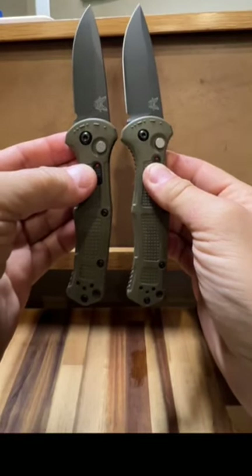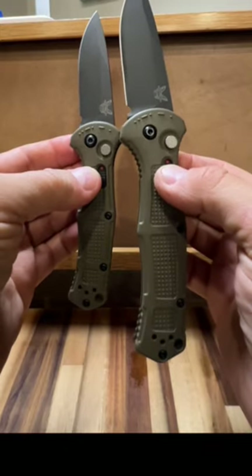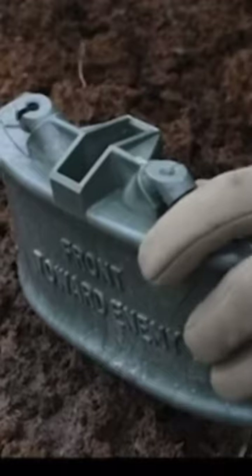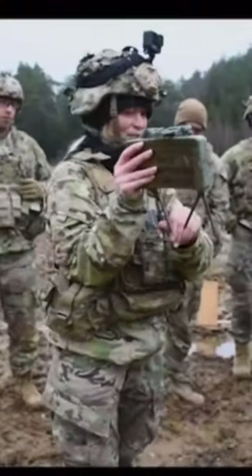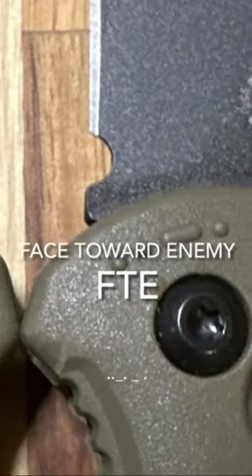Today on the cutting board are two Benchmade Claymore knives. Right? Wrong. It's a Claymore and a Mini Claymore — named after an anti-personnel mine. Notice how it says 'front towards' underneath, or FTE, as Benchmade inscribed on the knife in Morse code, in case you wondered what those dots and dashes are.